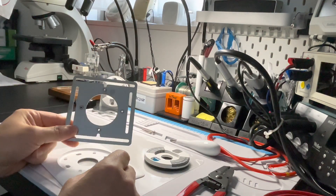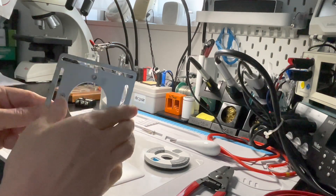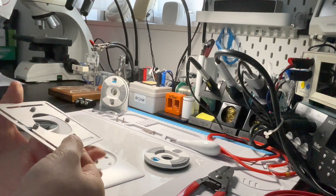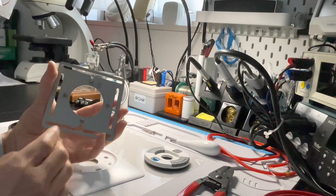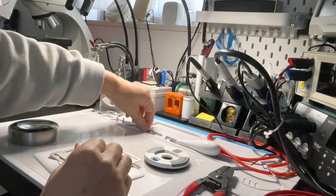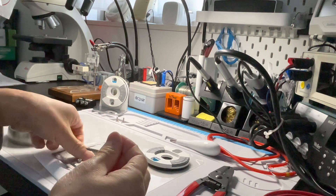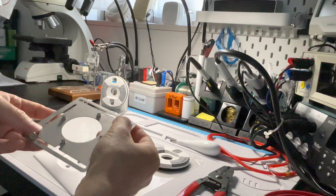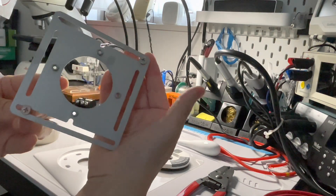First, use this stainless plate. Just use this side to fix it, not this side. Then you can use these two long screws to fix this plate on the wall — just like this. This side faces you.